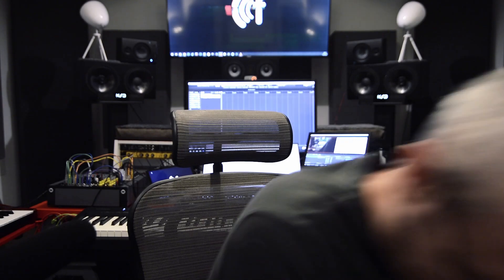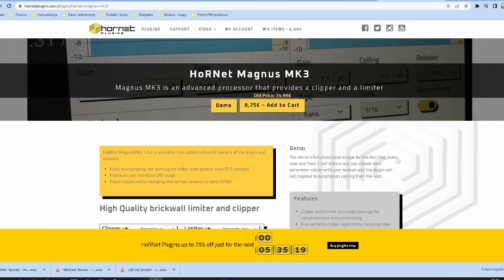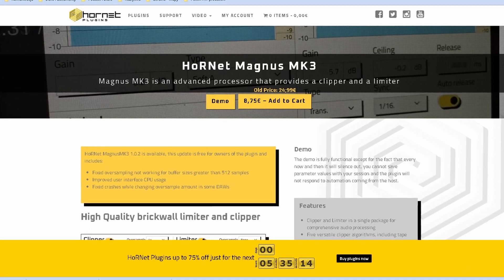Can an 8-buck plugin sound good? Hello everybody, welcome back to my humble YouTube channel and my humble studio in Warsaw, Poland. I'm Paul, good to see you again. Saverio from Hornet Plugins contacted me and asked if I would review Magnus Mark 3 — their new limiter. As I have no experience with Hornet Plugins, I said yes, because this is suspiciously cheap and that's the point of today's review.